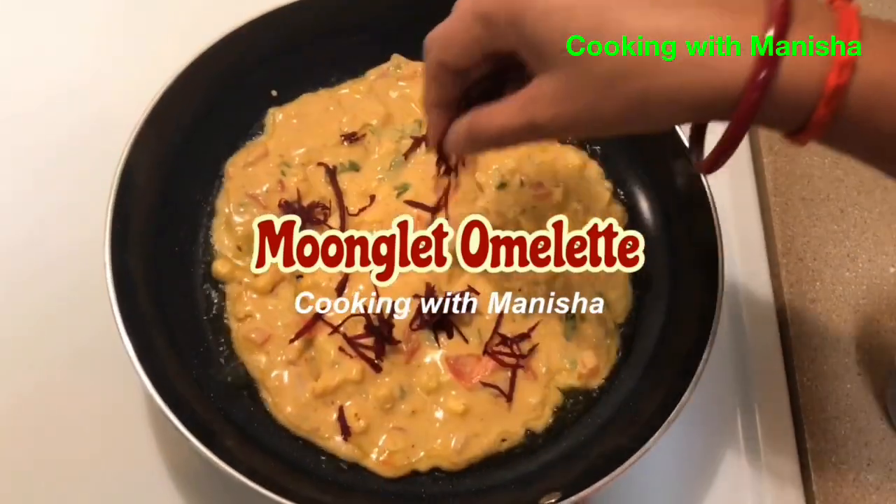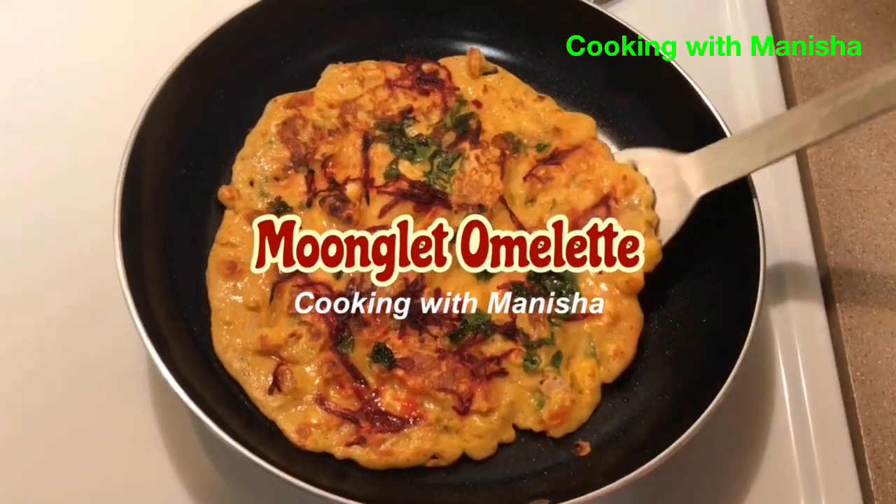Today we will make yummy and super healthy munglet omelette. Please like and subscribe to my channel.